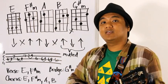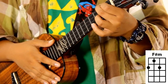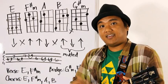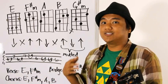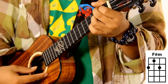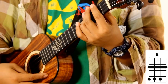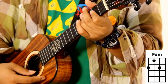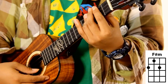Next up: F sharp minor. Middle finger on the G string second fret, pointer finger on the C string first fret, ring finger on the E string second fret. And that basically takes care of our verse already — just E and F sharp minor. You can start playing this verse just by learning those two chords. E and F sharp minor are all you need for the verse.